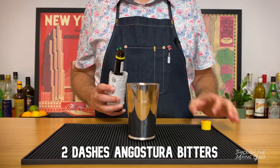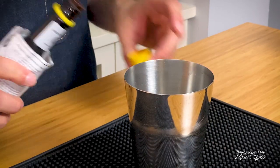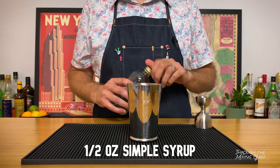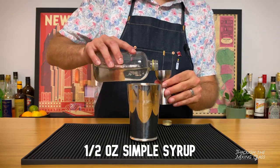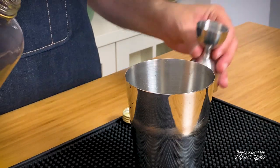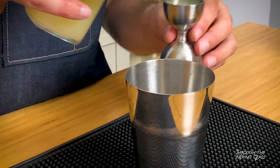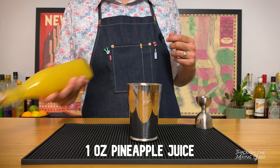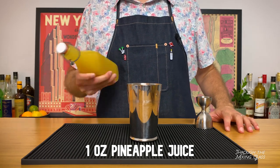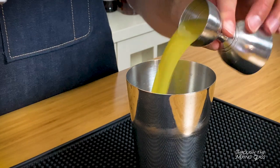First into our tin is a dash or two of Angostura Bitters. This would also work nicely with Bitterman's Tiki Bitters if you have that on hand. Next up is half an ounce of simple syrup. I'm using a standard one-to-one ratio syrup — that's equal parts sugar and good old New York City tap water. We're following that with three quarters of an ounce of freshly squeezed lemon juice. Now we need a full ounce of pineapple juice to really give it that tropical feel. Nothing fancy here, just plain old pineapple juice from one of those giant cans.